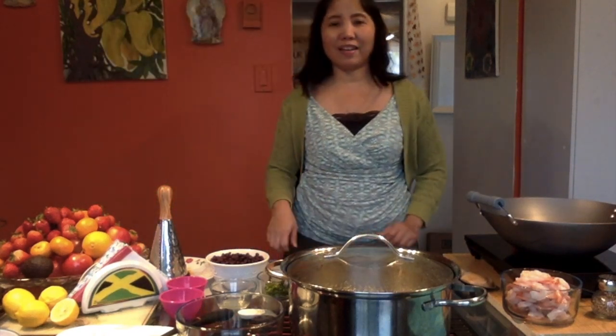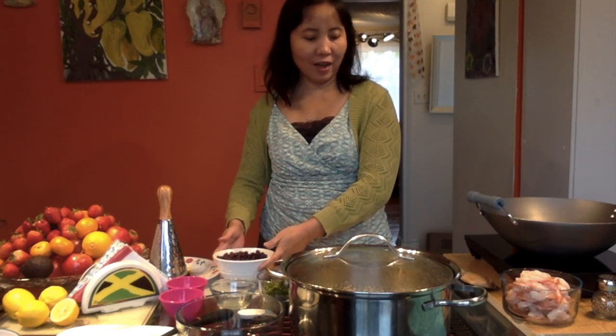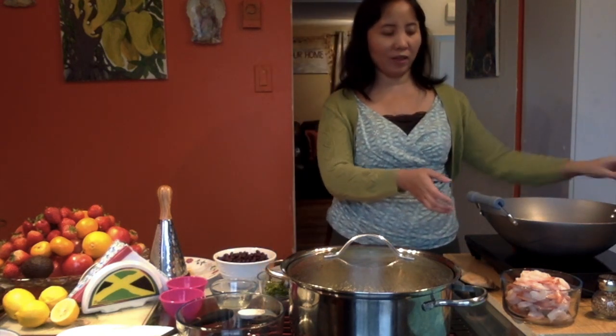Hello everyone, this is Arlene Mendez and today I'm going to show you how to make a pasta with tomatoes and black beans. We have here the black beans, and now I have this stove in front of us.